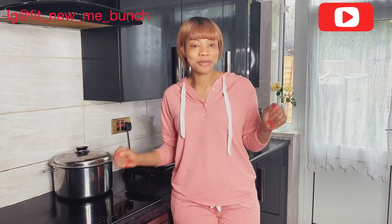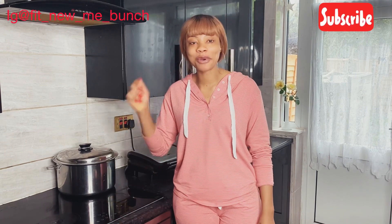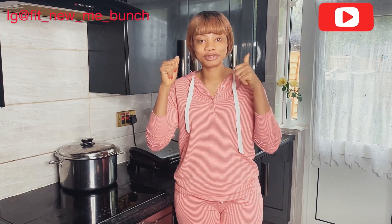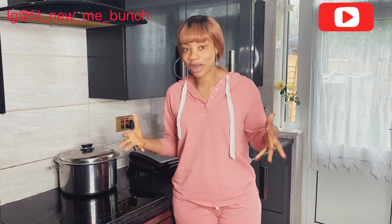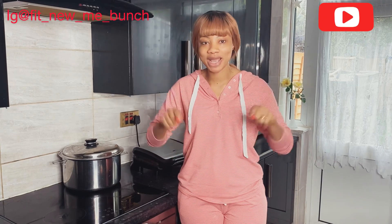Hi guys, welcome back to my YouTube channel. If you're new here, my name is Elizobo. Thank you so much for supporting me. If you're new, after the video please don't forget to subscribe and give me a thumbs up. If you've subscribed already, please share the video with your friends and family. I'm a new YouTuber so I need your support — let's grow this channel together. Thank you and God bless you.